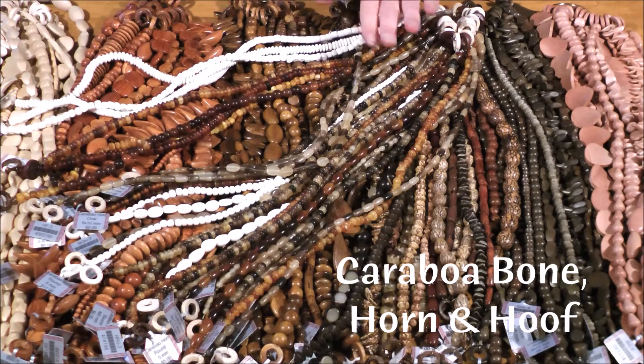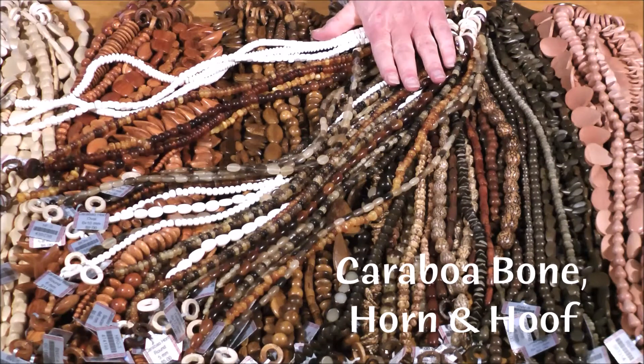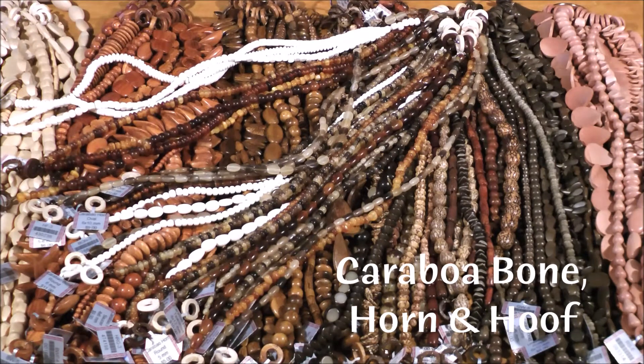Our last set of Boulahan beads are made from the caribou water buffalo, which is commonly found in the Philippines. They make beads out of the bones, which are perfectly white. The hoof beads come in great marbled combinations of whites and grays. And the horn beads come in beautiful translucent golden yellows, rusts, and browns.